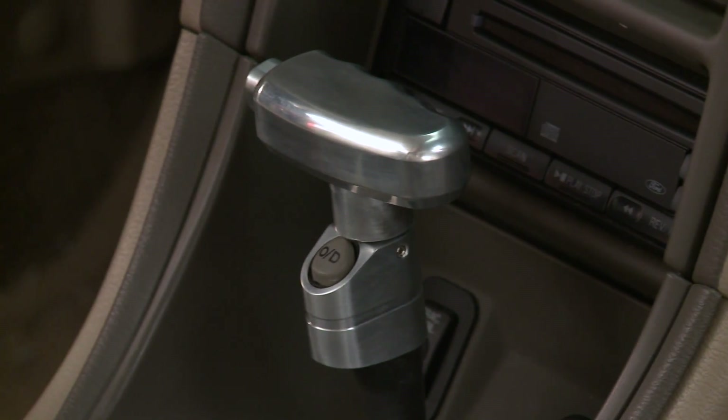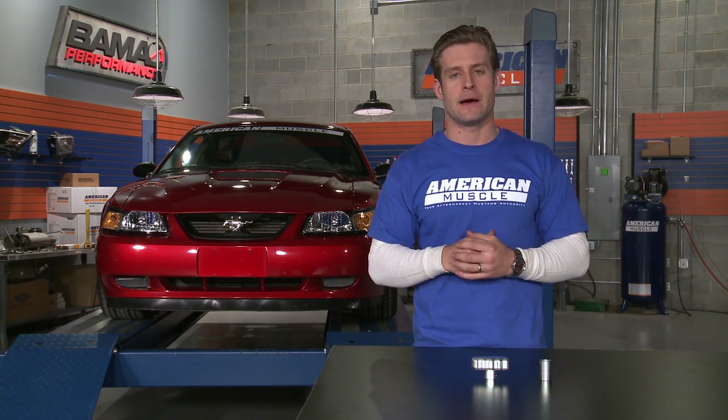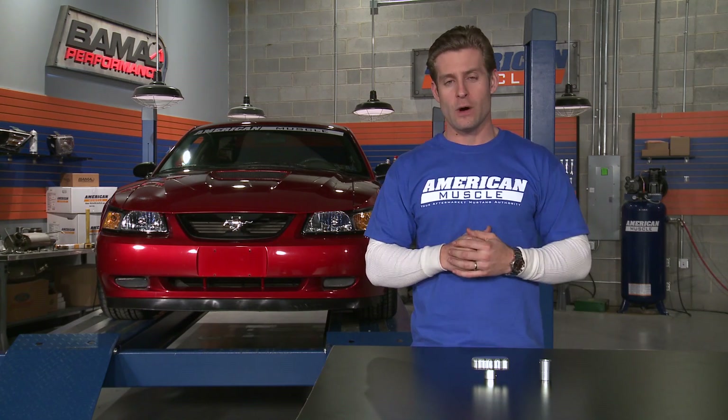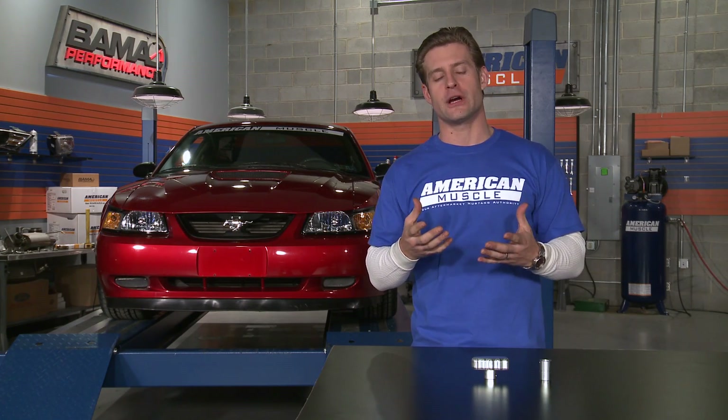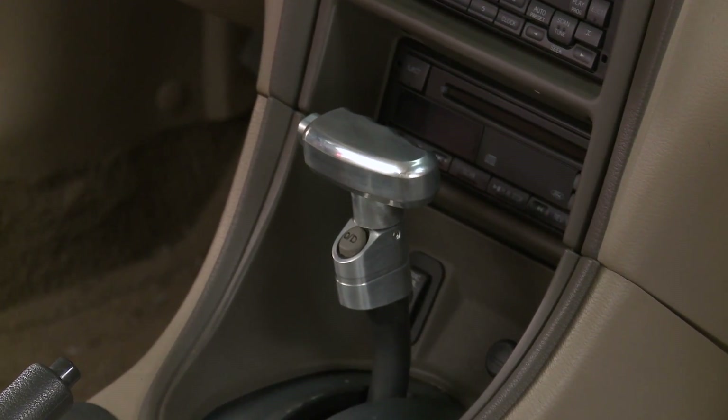Depending on whether or not your car is equipped with overdrive, your install time may vary a little — we'll call it 45 minutes just to be safe. You will need some allen wrenches, a torque set, some wire cutters, and a zip tie. Don't worry, you're not cutting any wires, but you will have to relocate your overdrive button. Once you get past that, it's a piece of cake.